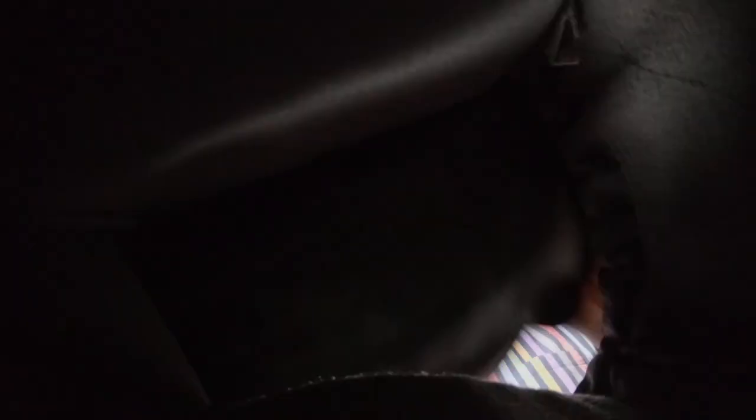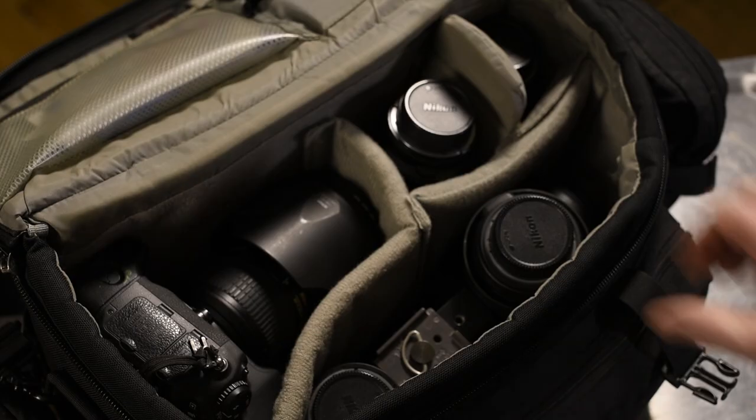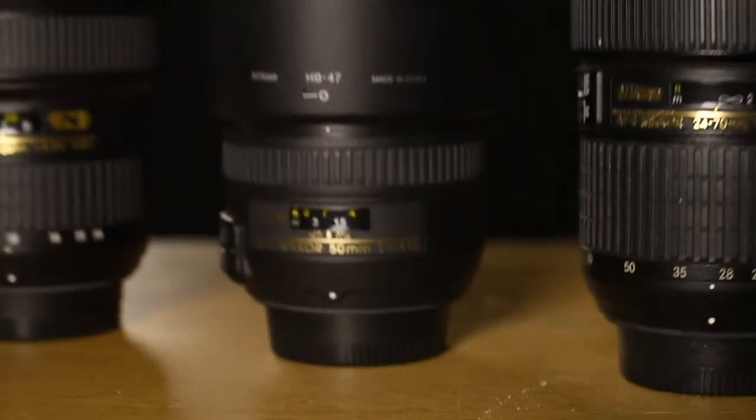Inside the bag, let's have a look. Running through the lenses — they're all Nikkor lenses. I've got a 50mm f/1.4 which is a silent wave. Great for portraits, really getting a narrow depth of field with that 1.4. Super diffused highlights on there. Really nice lens.